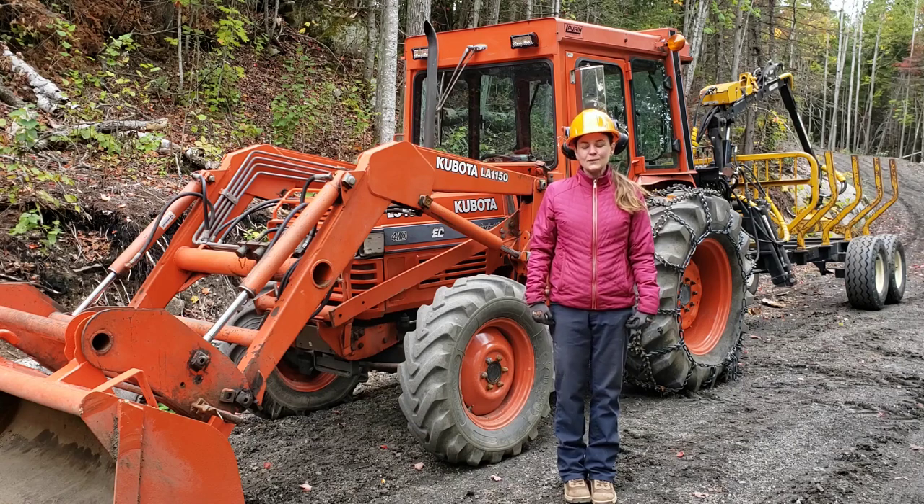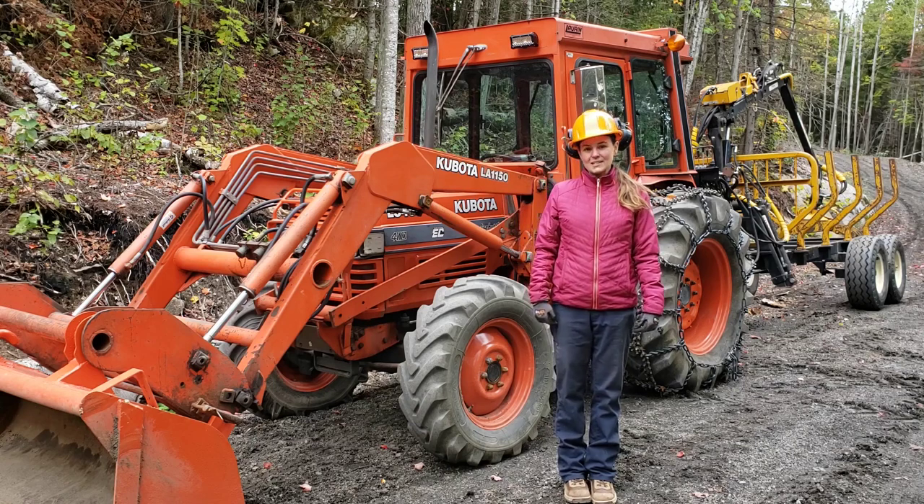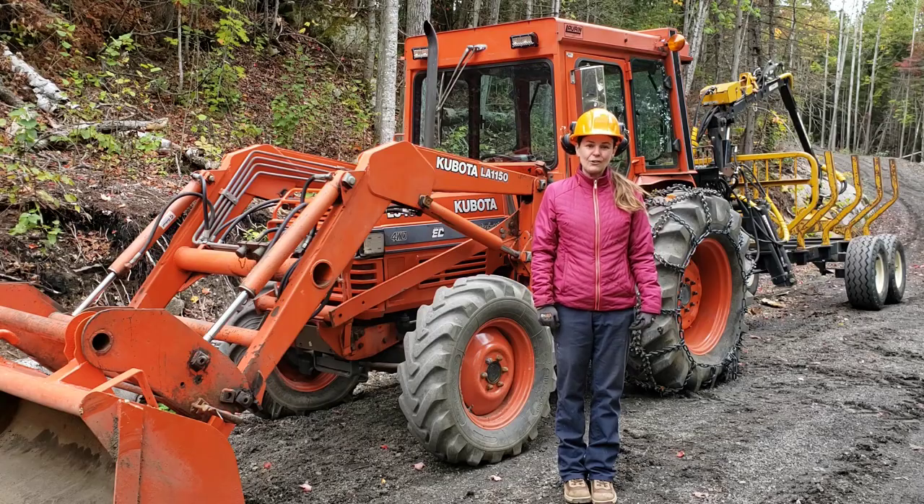Hi guys, welcome back. It's a beautiful fall day to be in the woods and we're going to spend it hauling logs with our tractor and forwarding trailer.